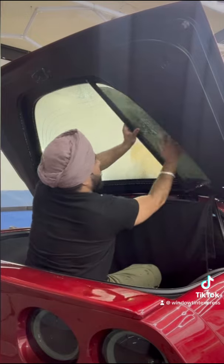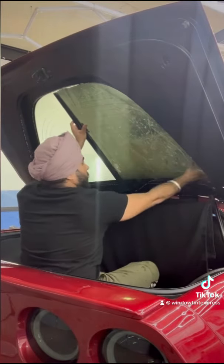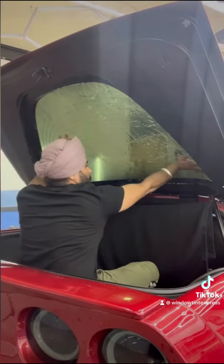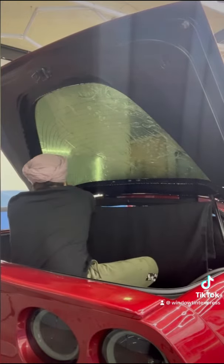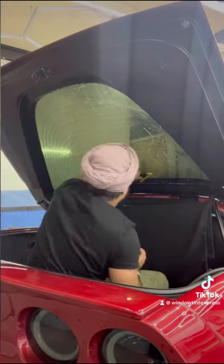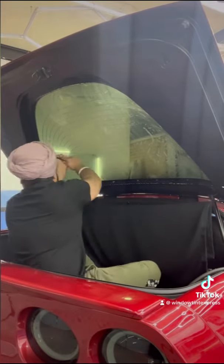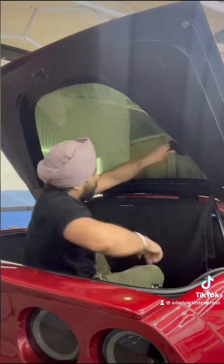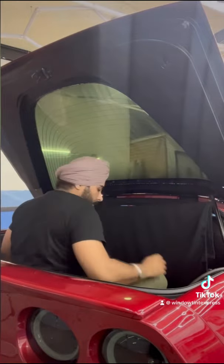After that, I cleaned the inside of the windshield. I used 2000 grit sandpaper, cleaned it really good, and wiped everything out. Then I put the film on and squeegeed the film the way it wants to go — you can't force it to go in a different direction.